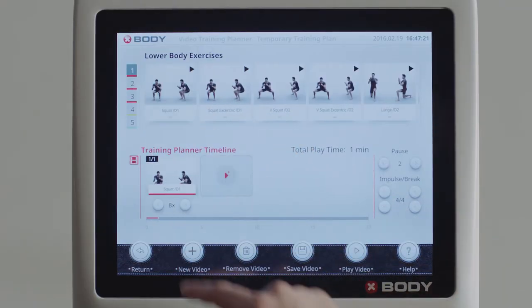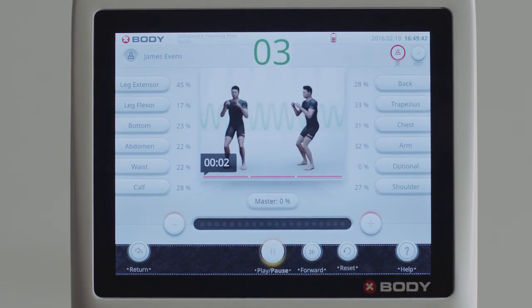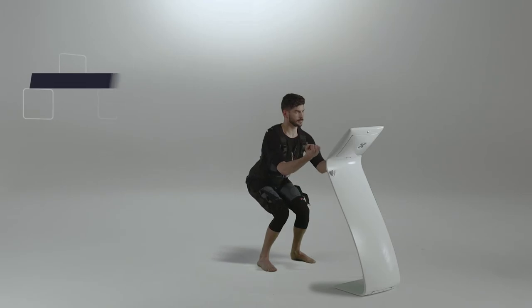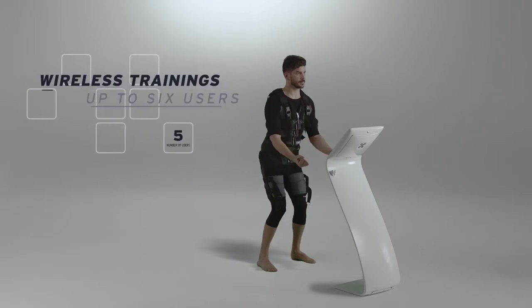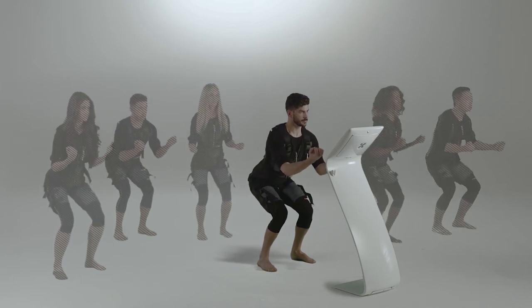With the virtual trainer feature, you can create and save your own personalized training plan. By using the xBody ActiWave interface, you are able to have wireless trainings for up to six users.